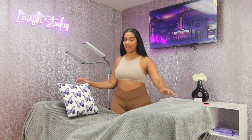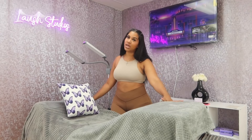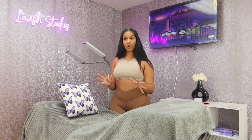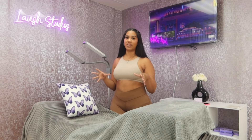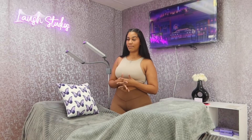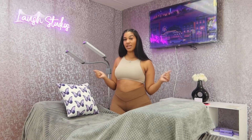Guys, this is my lash bed — I love it so much. It's very luxurious and comfortable, my clients love it, I'm always getting compliments, and they're always falling asleep. It just looks so pretty and put-together. If you really want to elevate your lash business, invest in your lash bed and make it comfortable and luxurious so your clients keep coming back. Thanks so much for watching — if you liked this video and want to see more, like and subscribe!